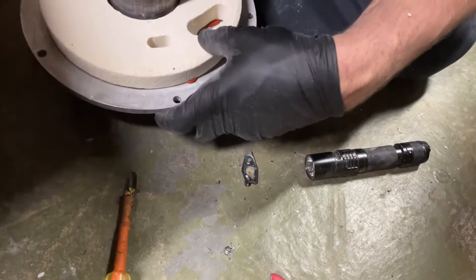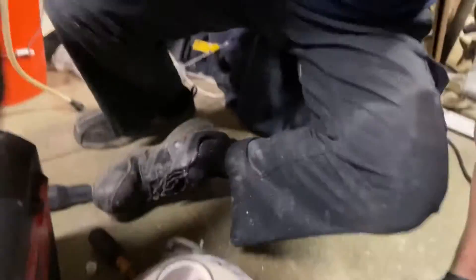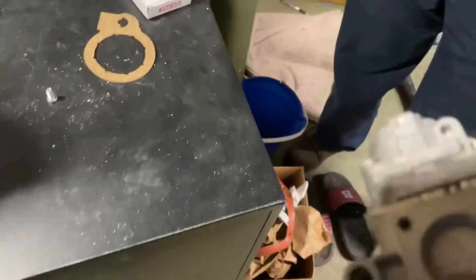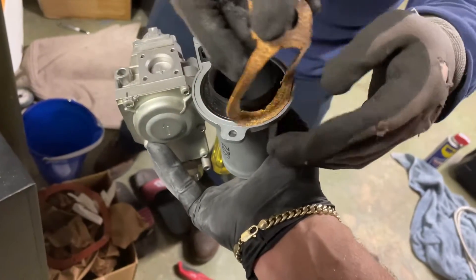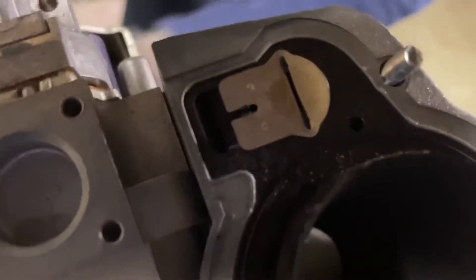I'm going to let that sit for a minute. That rests right on top of that top lip right there. Next is the gas valve inventory gasket, which is that one right there. There's the new one. Take the old gasket off, Kelvin, and put the new one in place. It looks nice and clean.